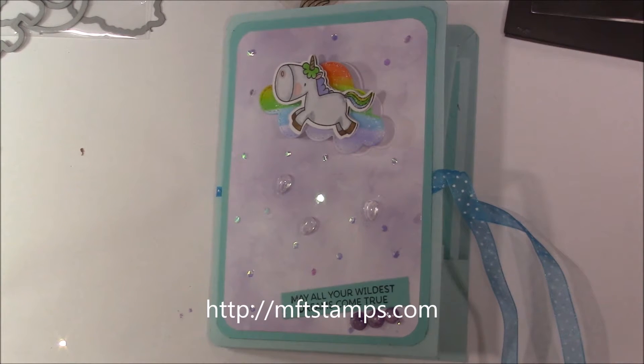Hi everyone, it's Loretta and I have a share for you. I finished my unicorn cards that I shared earlier today in a quick tip video, and I wanted to share them with you. I also made a folio for my cards.